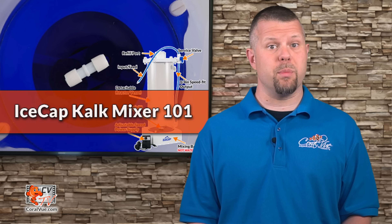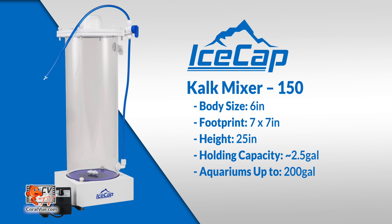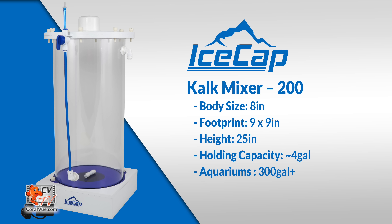The Icecap Kalk mixer is available in three sizes. The smallest is the KM120, with a 5-inch body, a footprint of 5.7 x 5.7 inches, 25 inches tall, holding approximately 1.5 gallons — suitable for aquariums up to 100 gallons. The KM150 has a 6-inch body, 7 x 7-inch footprint, 25 inches tall, holds approximately 2.5 gallons, and is suitable for systems up to 200 gallons. The largest, the KM200, has an 8-inch body, 9 x 9-inch footprint, 25 inches tall, holds 4 gallons, and handles systems 300 gallons or more.